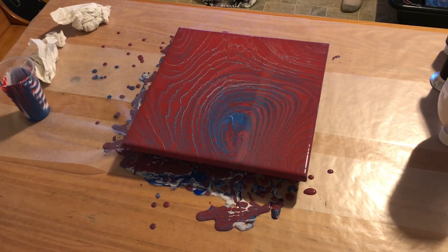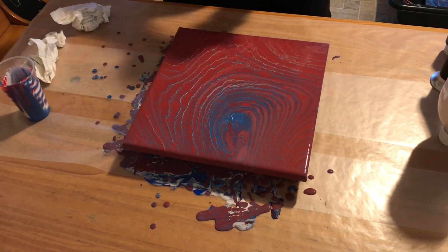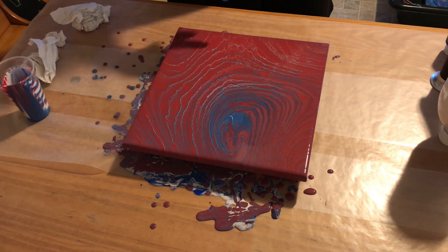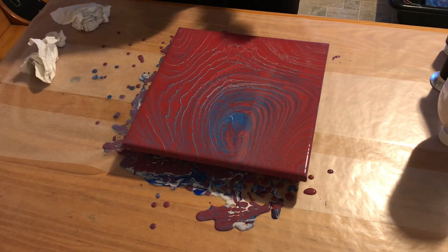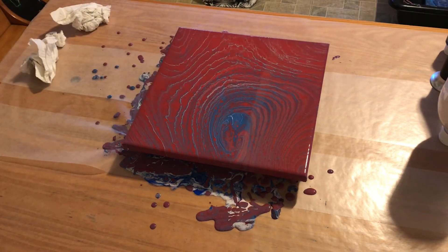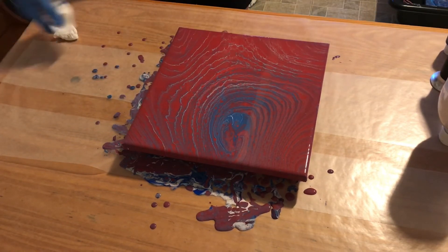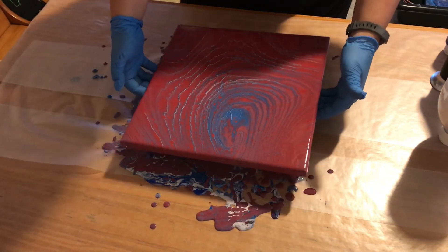Personally I'm not thrilled with either of them. If I had to pick one I liked better, I would pick this one. They'll probably both get scraped. This was more of an experiment than anything. I did want to make a red, white, and blue painting — I may have to scrape and start over, but I'm going to bring the other one back up so you can see them together.